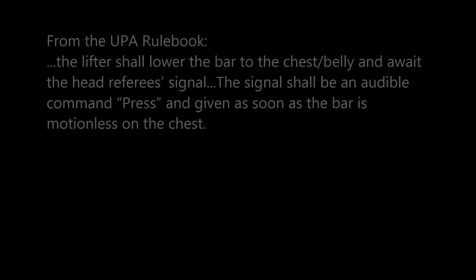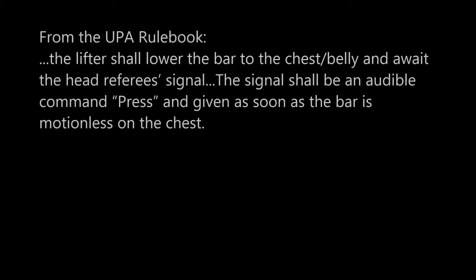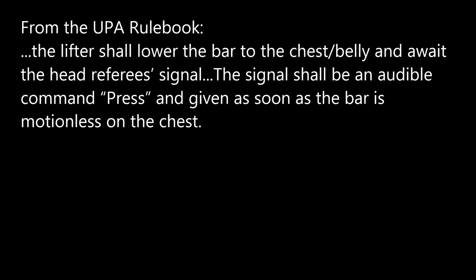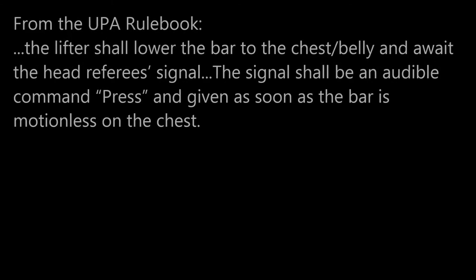And finally the UPA: 'The lifter shall lower the bar to the chest or belly area and wait for the head referee signal. The signal shall be an audible command press, given as soon as the bar is motionless on the chest.'